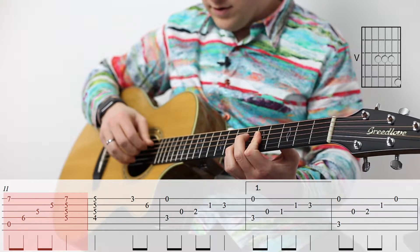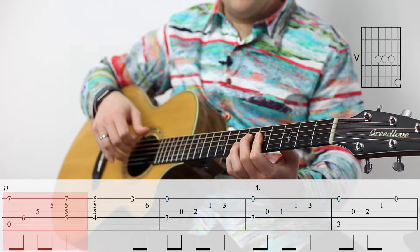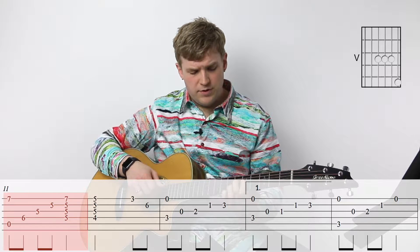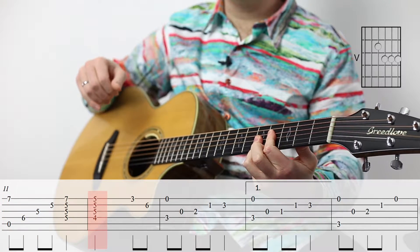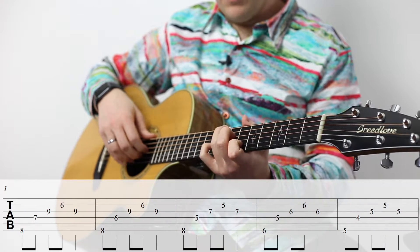After we play that, we're going to play our G sharp again. So you want to kind of keep that bar on the fifth fret going the whole time because that's going to make it smoother, because you need to come back to that A minor nine chord before going to this F sharp minor seven flat five chord.